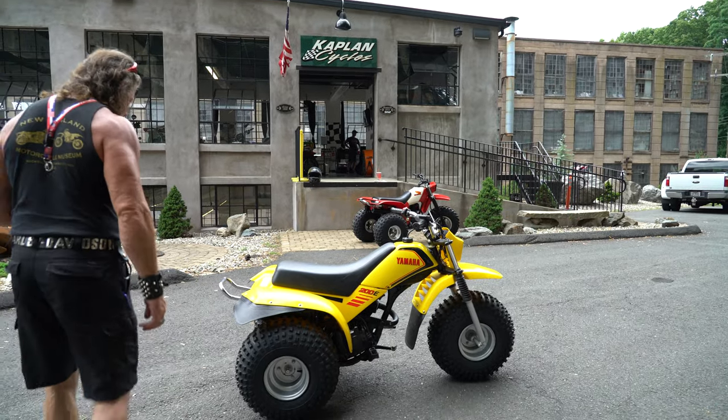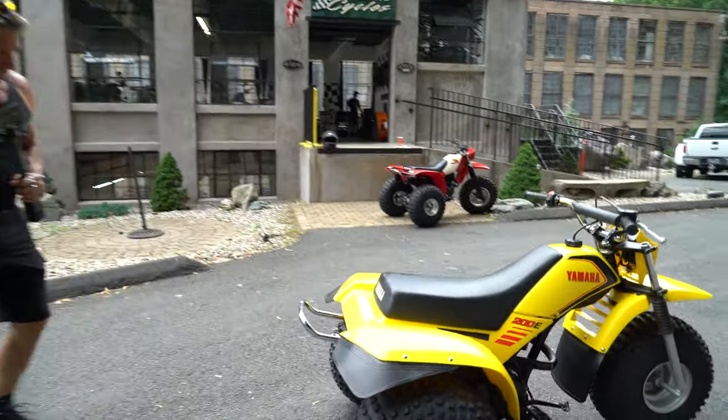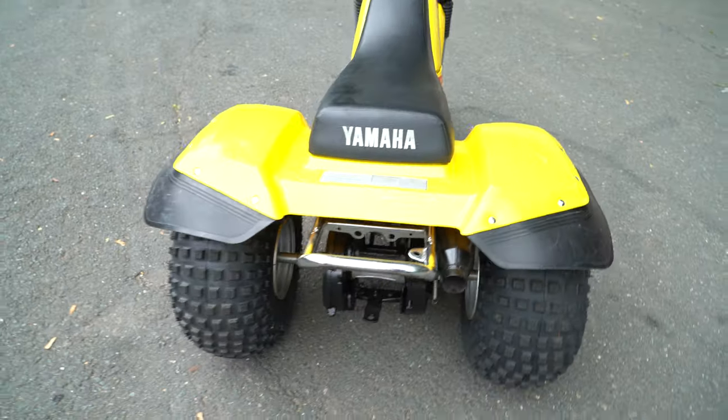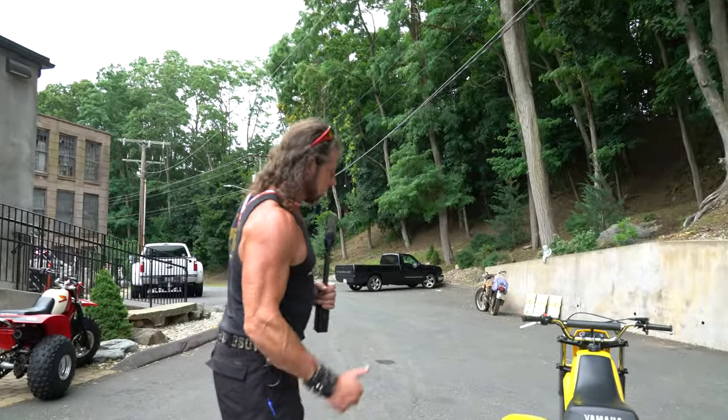It has a flag mount back here, it's got the hitch on the back, and it's in perfect shape. If you have any questions about it, give us a call at 860-454-7024. Good luck bidding, and God bless America.